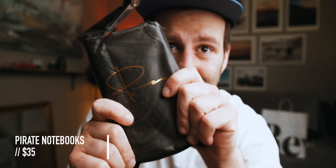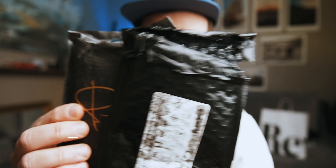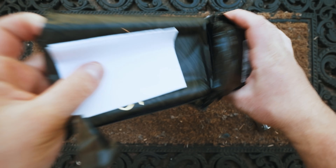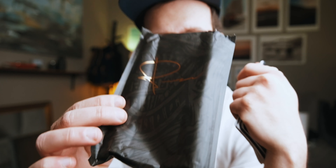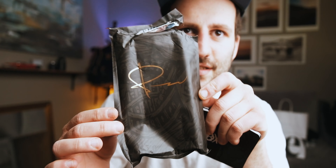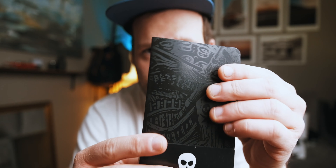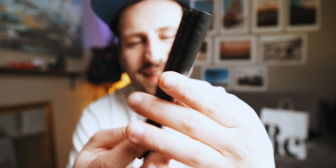Alright so the first thing we got here is the notebooks — these pirate notebooks. Unfortunately they were packed pretty tight into this black envelope so it ended up getting ripped before I even opened it. We just appreciate the details on this package — that gold foil. We got three custom notebooks with a little pirate band right here, and on the back it says 'write it or lose it.' How many times have you had an idea and didn't write it down and forgot about it? Even worse, how many times have you forgotten good ideas you didn't even know you had?